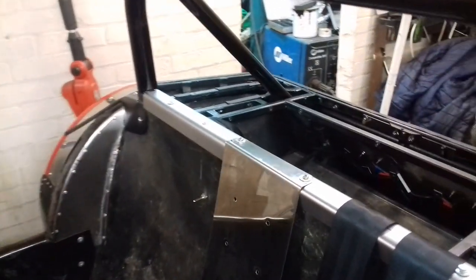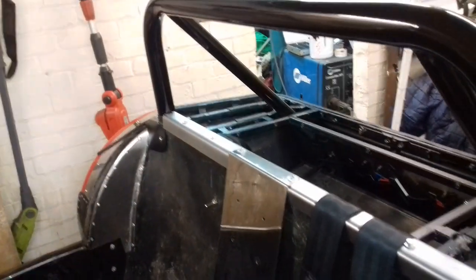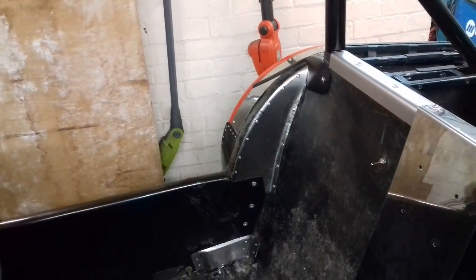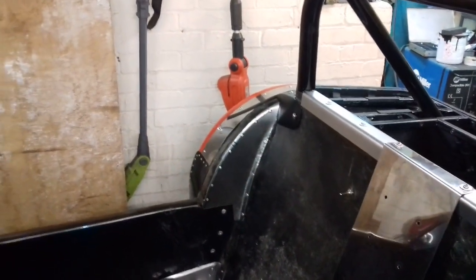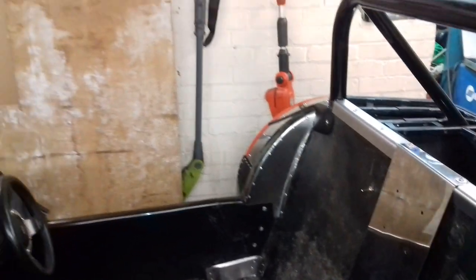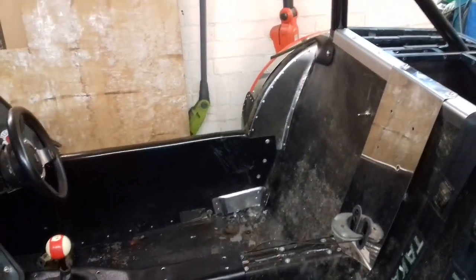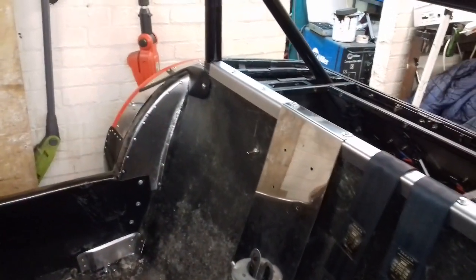Welcome back. I thought I'd give you a quick update on the progress I've made. I've made quite a bit of progress but it doesn't actually look a lot. One thing I'm going to do, as I explained in a previous video, is paint the inside of the car on the steel. I'm not going to put any leather, cloth, carpet or anything. One of you guys kindly recommended some truck bed paint which can be brushed or rolled on and it comes out a nice texture, so once it's all prepared I'm going to do that.